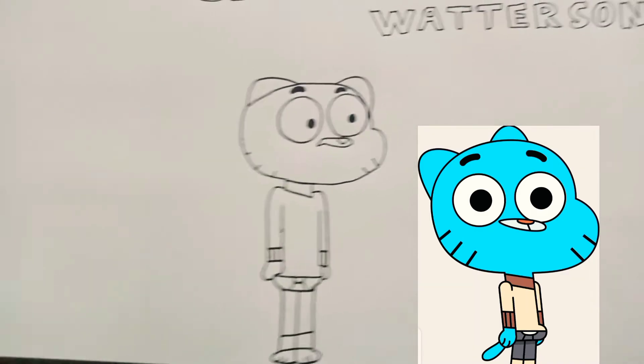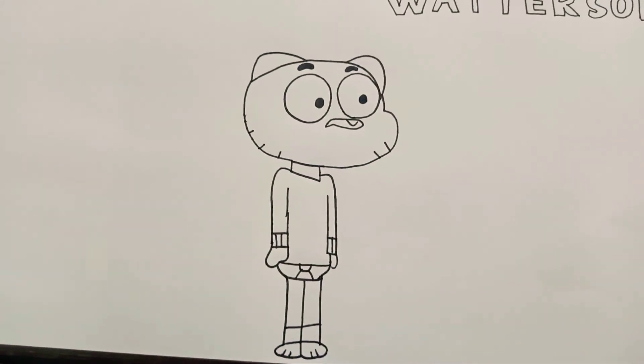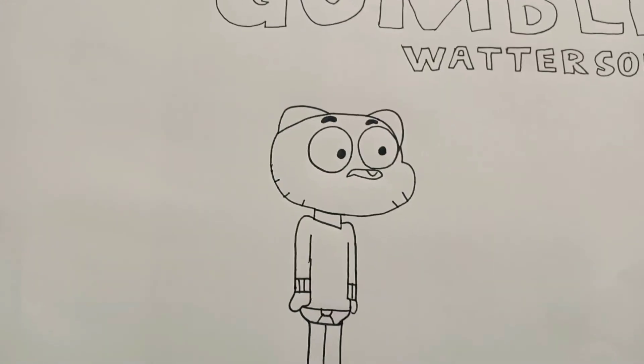This is my drawing. I don't know if it's pretty good or not, but it's still good.